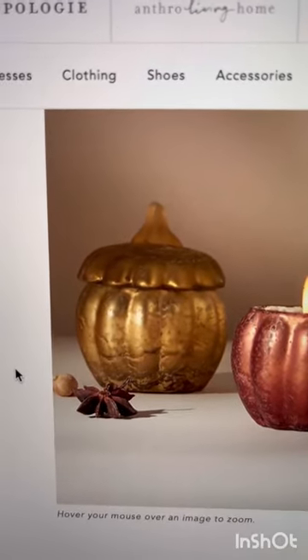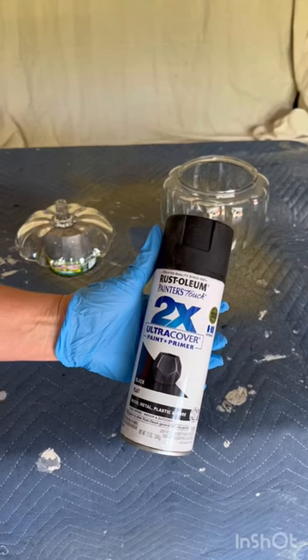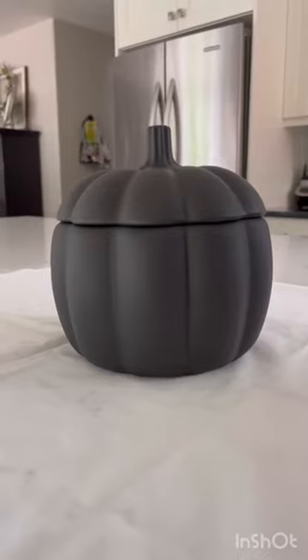To recreate this Anthropologie glass candle dupe, we started with this glass jar we found at the thrift store, and we're going to give it a coat of flat black spray paint. Once it is dried,